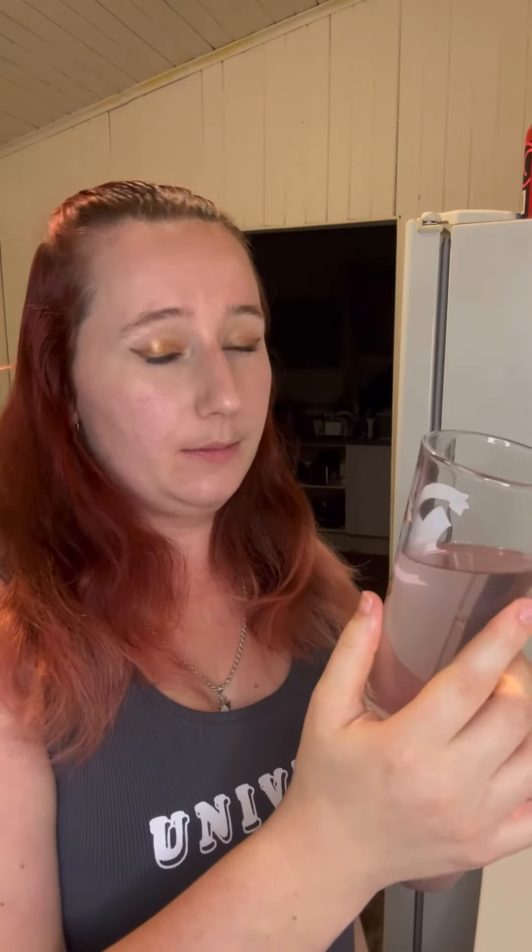Definitely one of my favourites and it's not overly, overly sweet. Some of the Billsense cans can be really sweet. But it's definitely really nice.